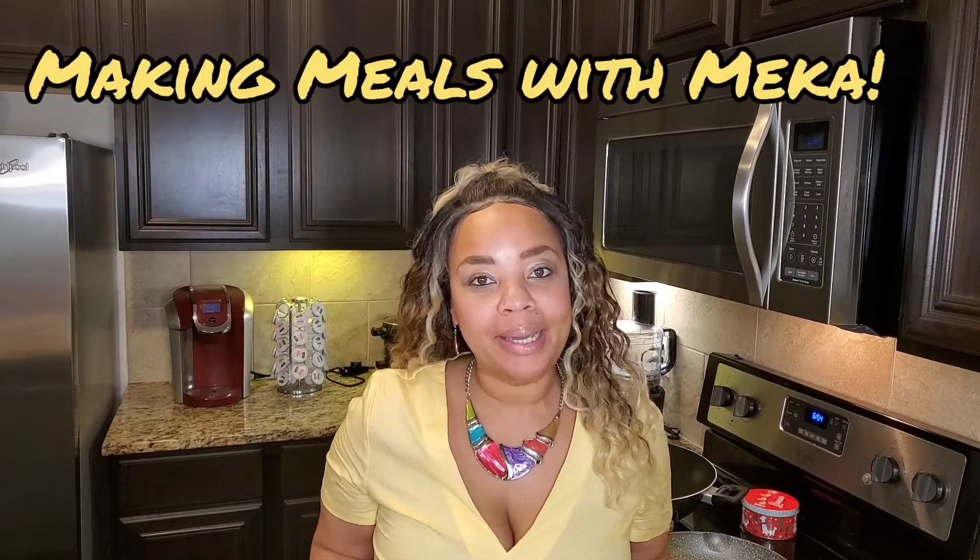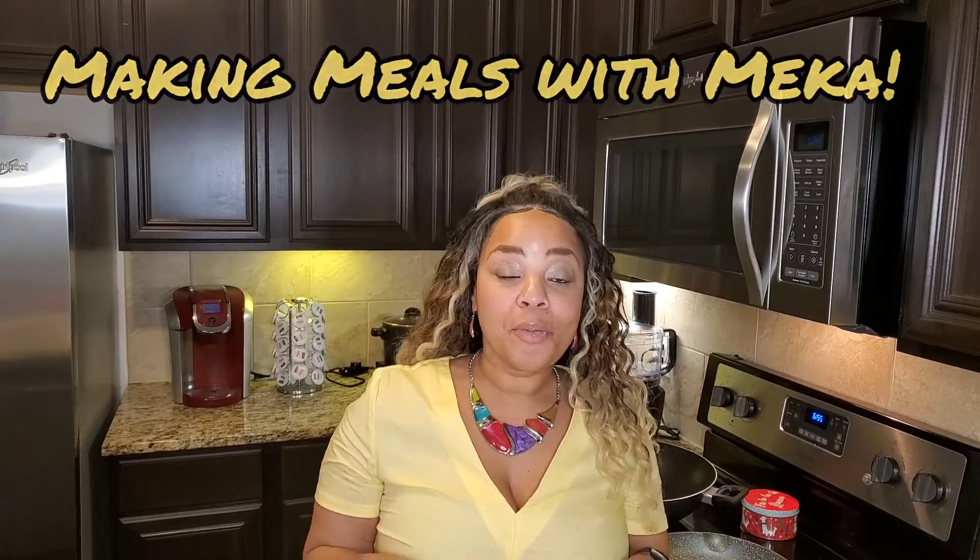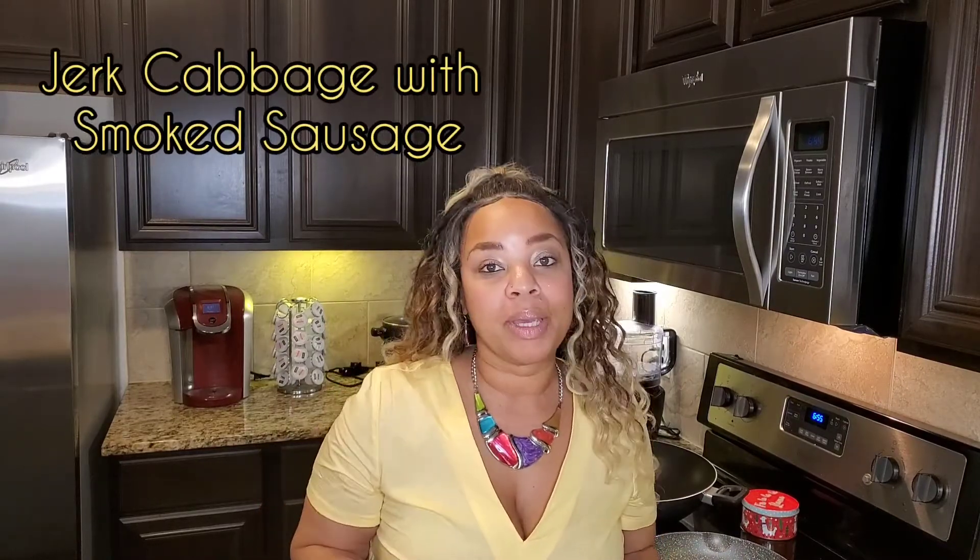Hey, are y'all ready to throw down? Are y'all ready to make this meal with Mika? Today we are cooking cabbage and sausage — it's just a classic traditional meal, my son's favorite. But we're actually going to jazz it up a little bit and we're going to make jerk cabbage with a little jerk sausage.